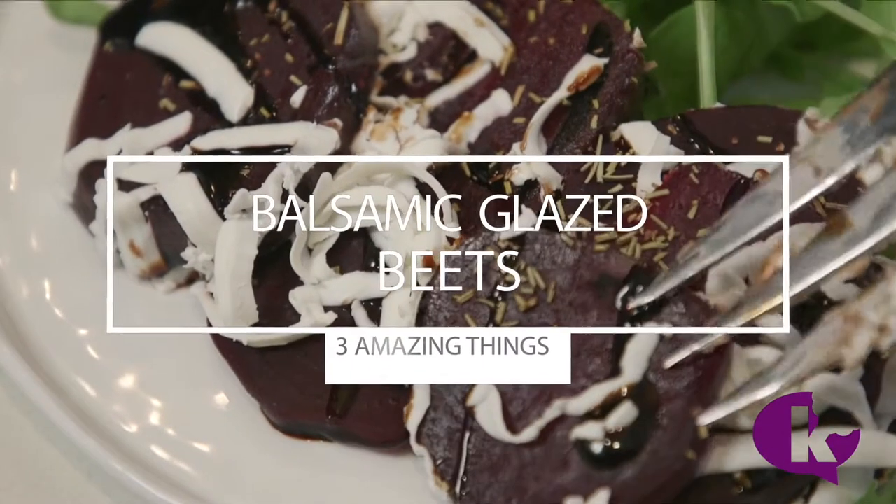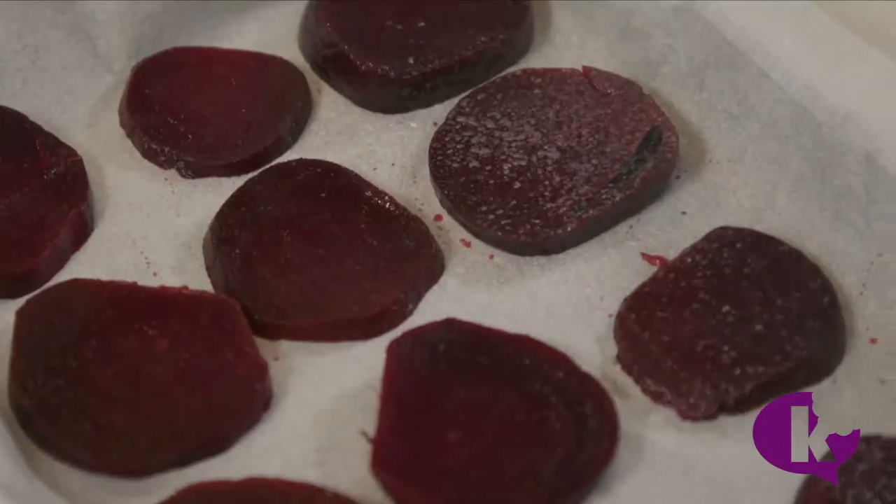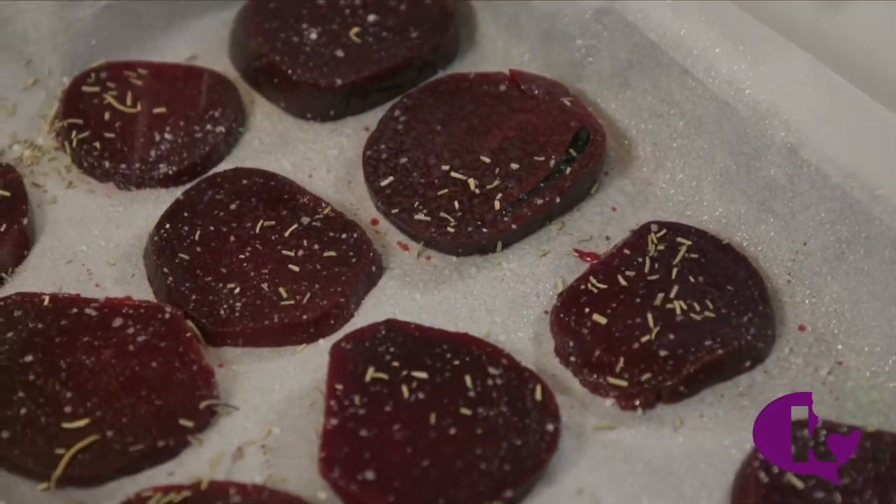Now I'm going to use the balsamic glaze to make a really easy side dish. I'm going to roast some vacuum-sealed beets. Sprinkle with some cooking spray, salt and thyme. Drizzle the whole dish with balsamic glaze.